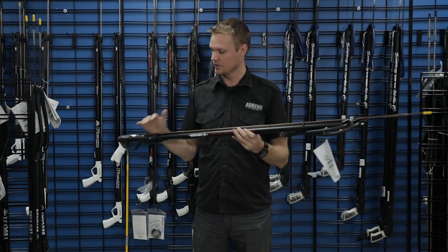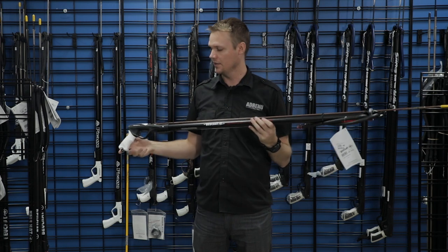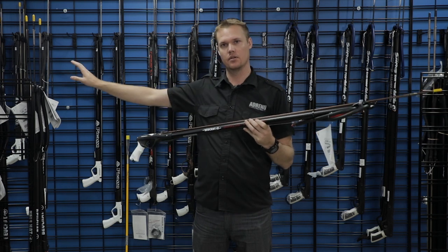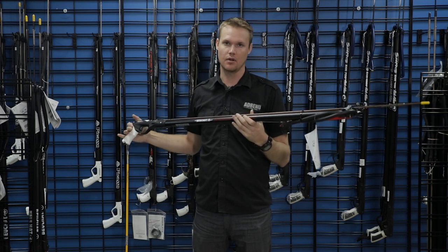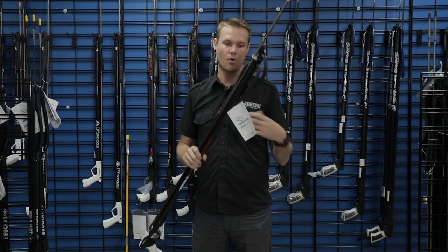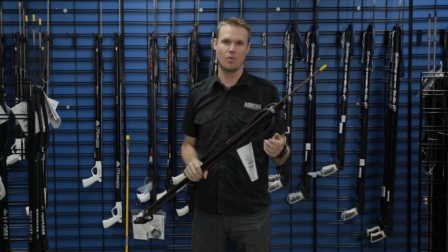Pretty much everything's solid on this gun. The one thing to add is definitely a shark clip, which connects to your float line so you don't lose your gun. But all in all, this is a very popular gun — you can walk in, grab it, and you're ready to jump in the water and use it.